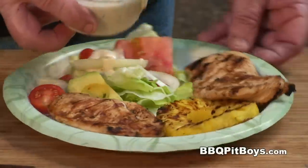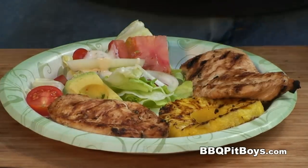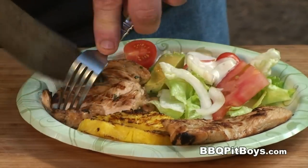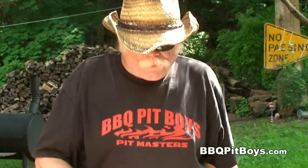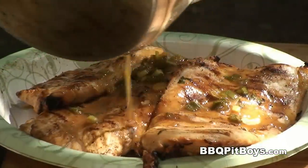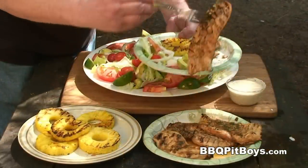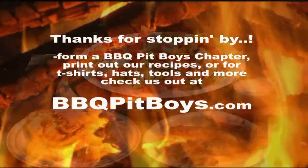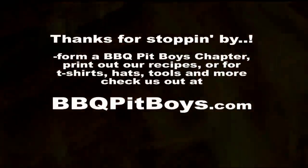A little bit of dressing. You hungry or what? As a matter of fact, I'm gonna have to eat some of this right in front of you, and I do apologize. Look at that — moist and tender. Mmm. Yeah. So the next time you're looking for a recipe for your barbecue, even if it's veggies, check out BBQPitBoys.com.